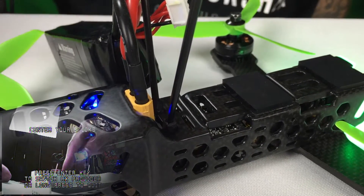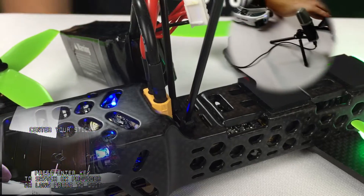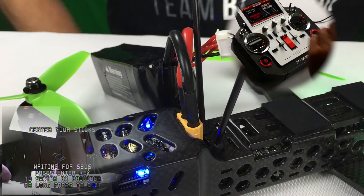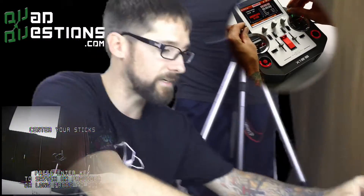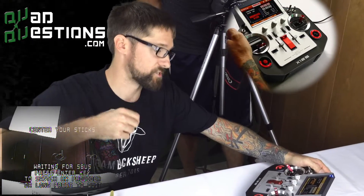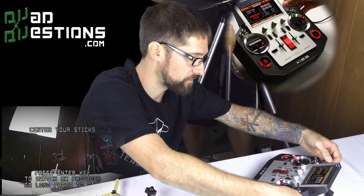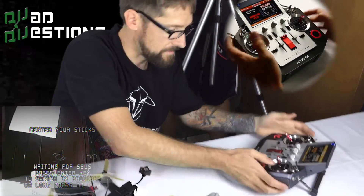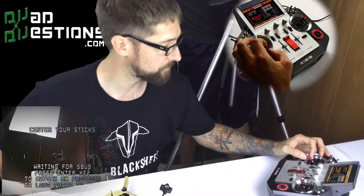At this point, follow the directions on the OSD that say 'Center your sticks.' I'm going to go over to the Horus, which has already been bound to my receiver inside the quad — that's the very first thing you want to do. I'm going to center all the sticks including the three-position switches. The reason is you'll have to program the mode switch, and it's going to ask us to move it up, to the middle, and down. If we're not starting in the middle it'll make things difficult, so set those three-position switches first.